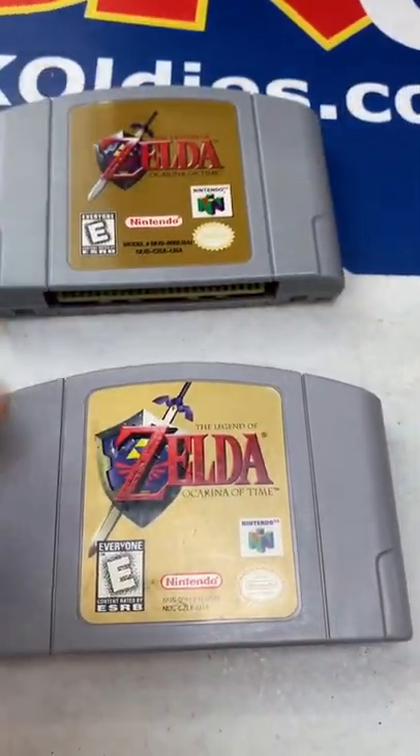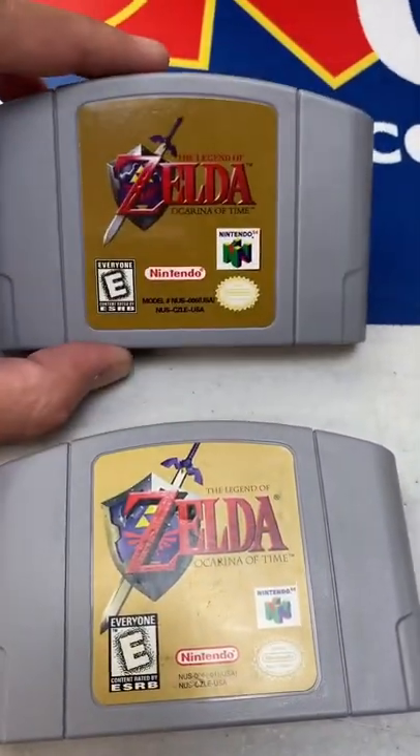This is a counterfeit copy of Ocarina of Time. Down here is the real one. I'll show you a tip on how you can spot the fake.